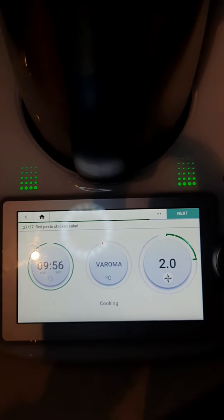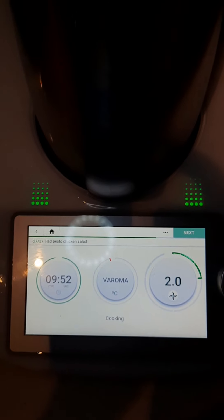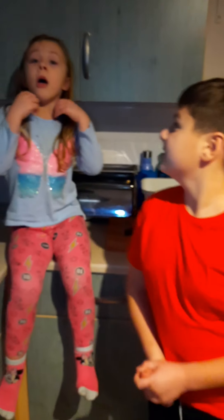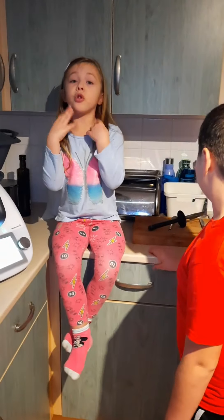So after 10 minutes we'll turn it over, and then it will cook for another 10 minutes. And then we will start making the dish and eating it, and we will show you the final results and how it tastes.